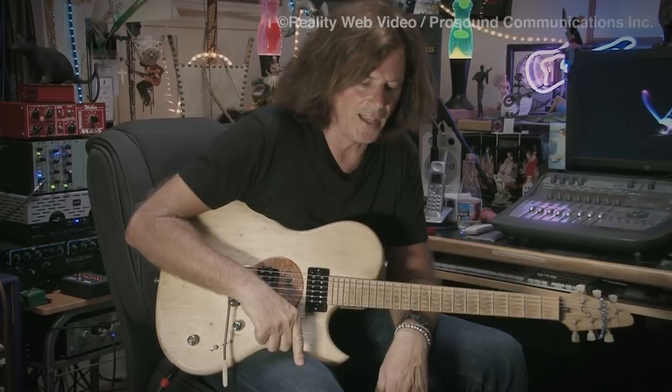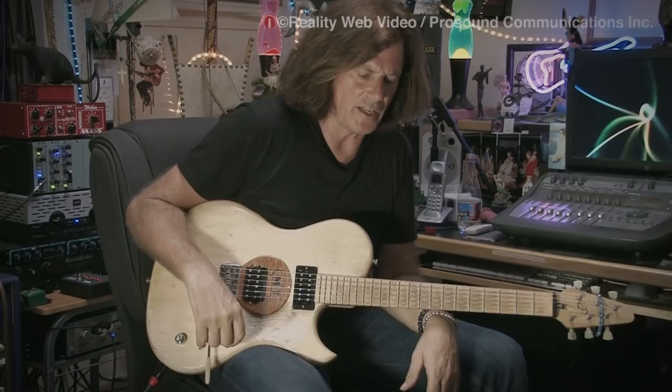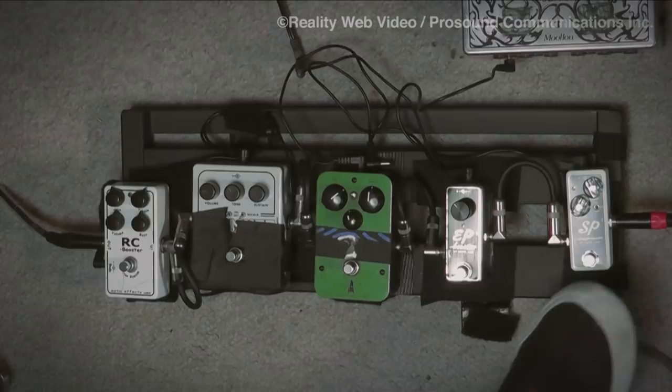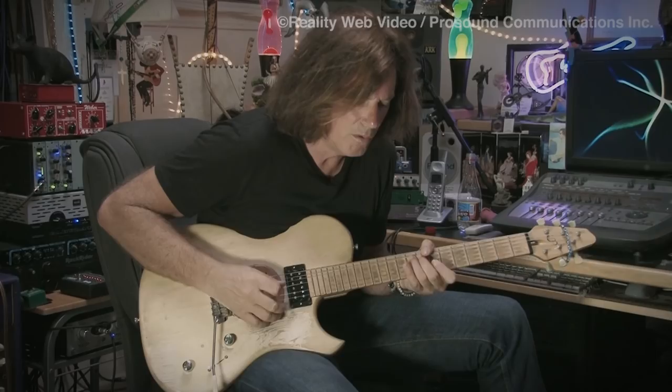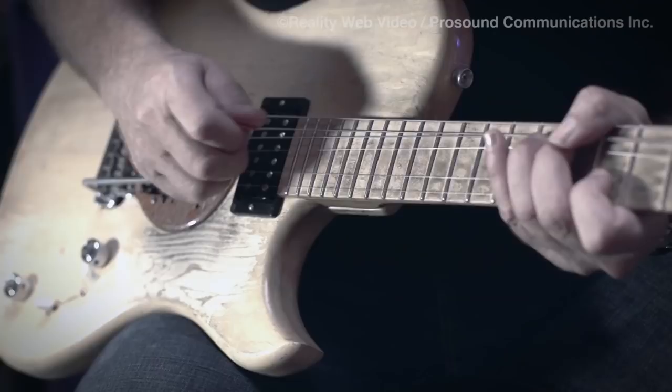I discovered it by accident. I just left it on for a couple of solos at a live gig and I went, wow, that made it sound even better — it started to get a little more pick attack. I wouldn't use it on all my distortion, but it does do a thing. It has a big fat mid sound to it and you hear the pick attack.